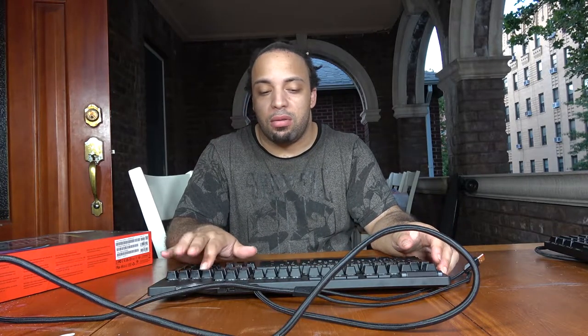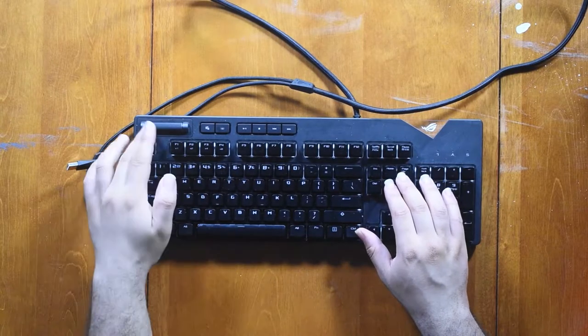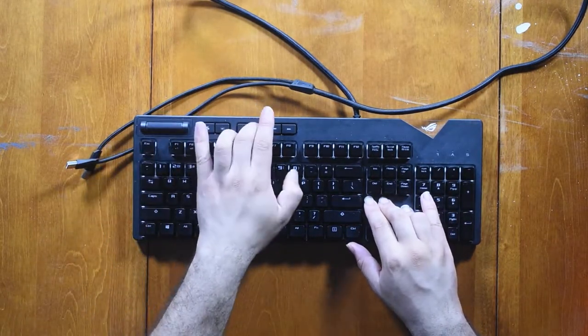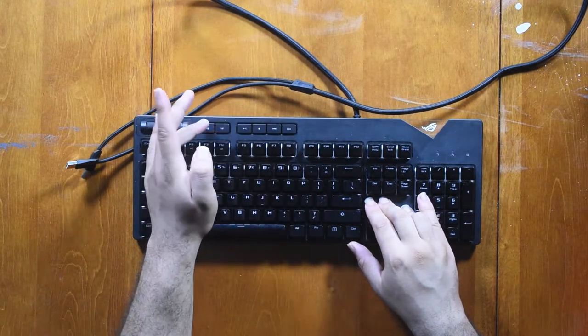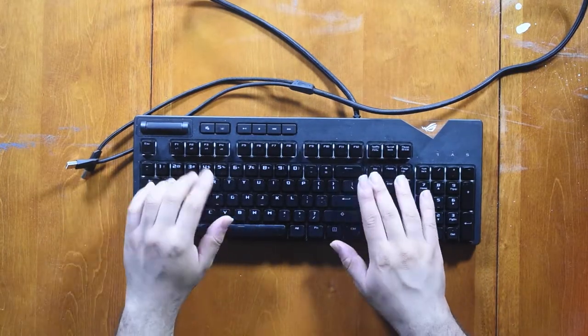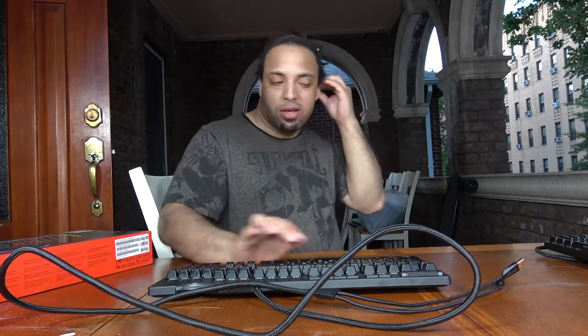You can hear the keys as I type. This here is the volume control button. You also have the play button, stop button, rewind, and fast-forward, plus a light-up key and a lock key, along with all your other standard keys.